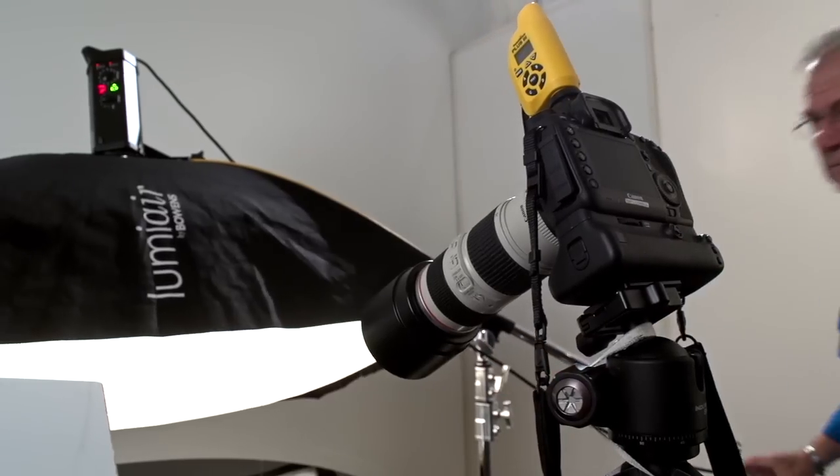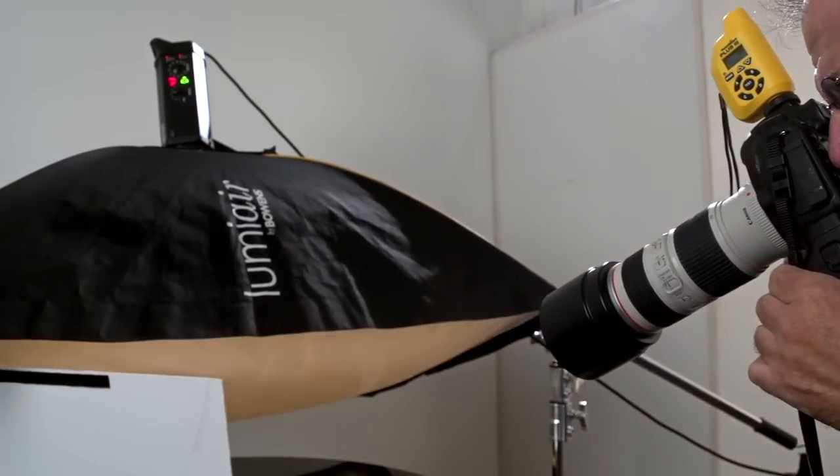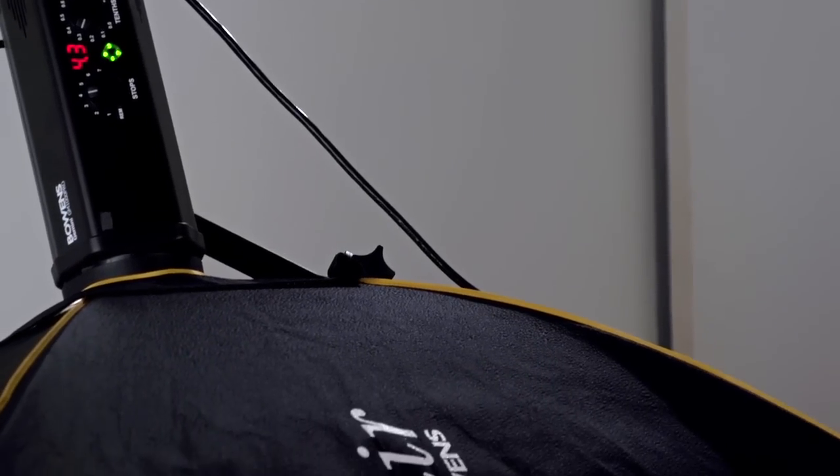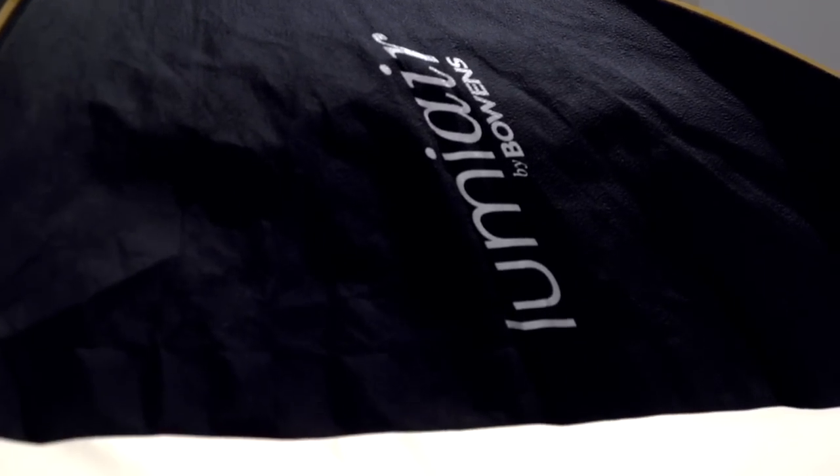In a case like this, I need a big shiny surface — this black plexiglass table — and a shiny object like this jewelry. By controlling the distance of the softbox to the jewelry, I can control a gorgeous, big, large, soft highlight. It's a pretty simple shot with one softbox and one piece of white poster board.